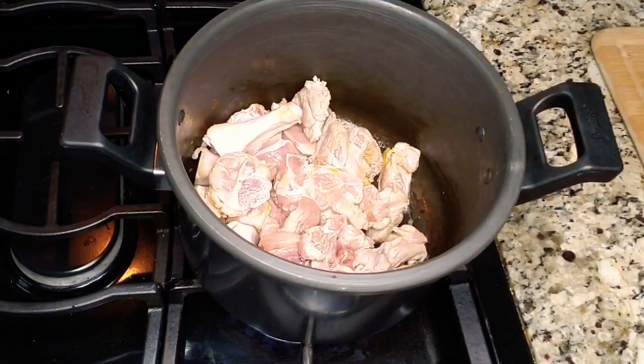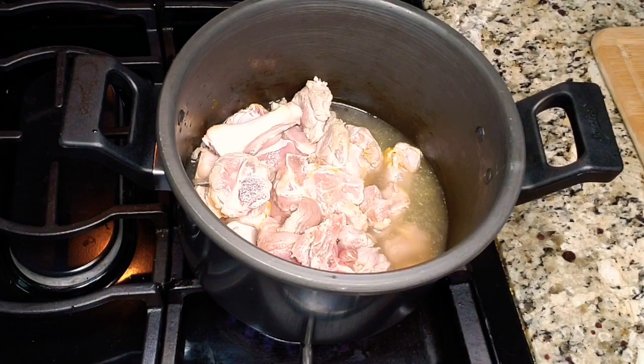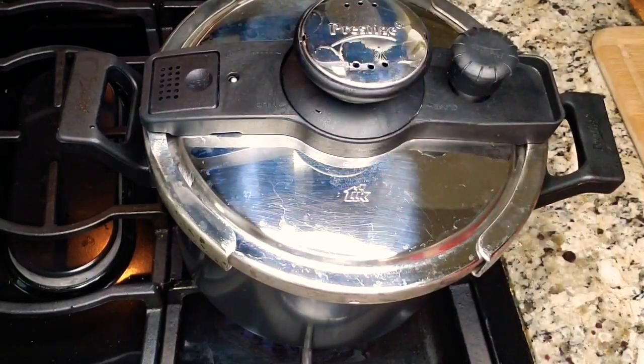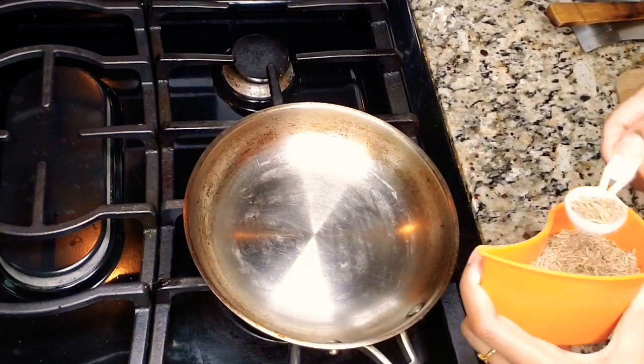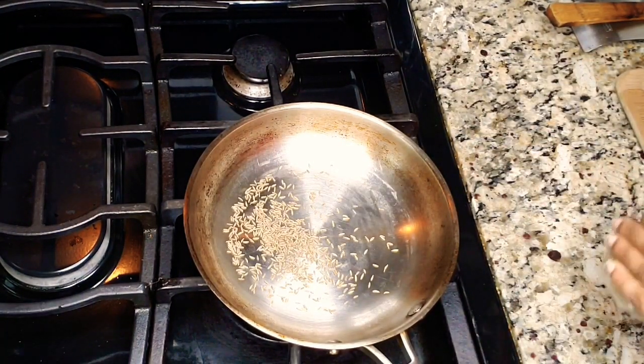In my pressure cooker I know how many whistles I do, so please refer to your own pressure cooker. After pressure cooking for seven whistles, I kept it aside to let it cool, and now let's go into the next ingredient.